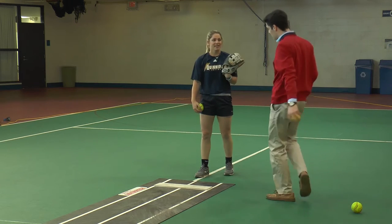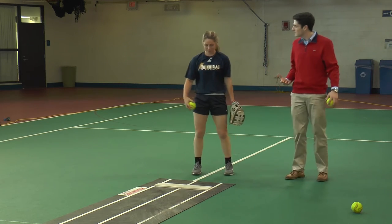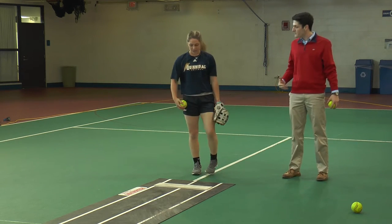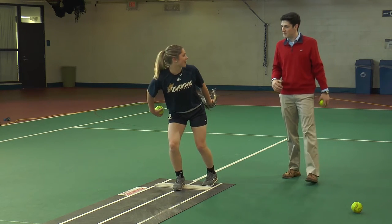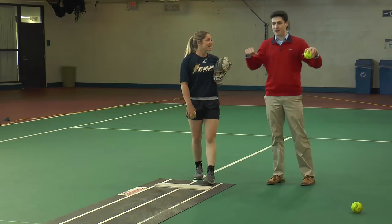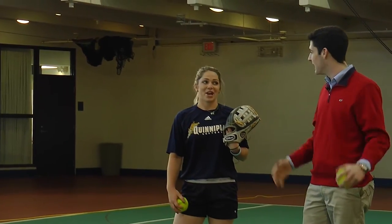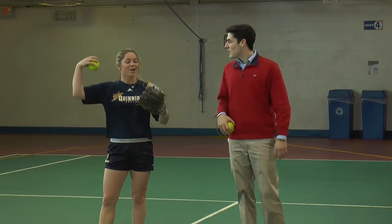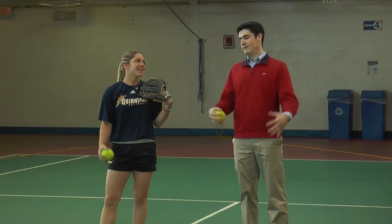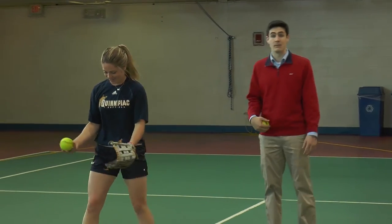It's all about the stride. The power is definitely going to come from your legs. When you throw, as you come back, you want to be in a runner's start position. So pumping iron and working on your arms doesn't help — in fact it throws it off if you have big arms on one side and not the other. Third time's a charm — Matt gives it another shot.